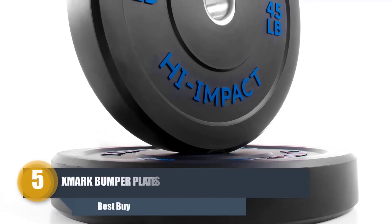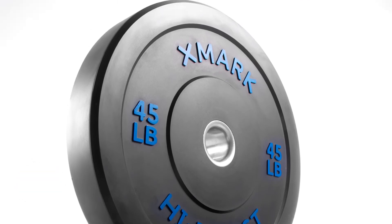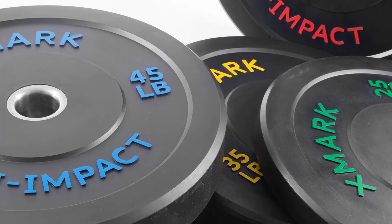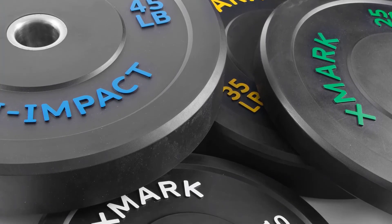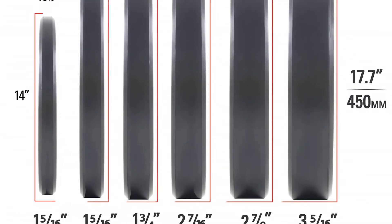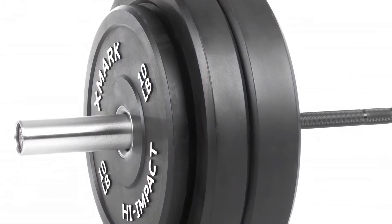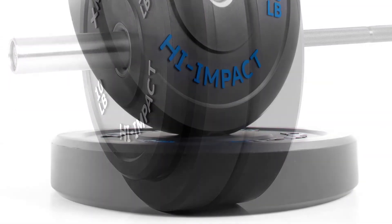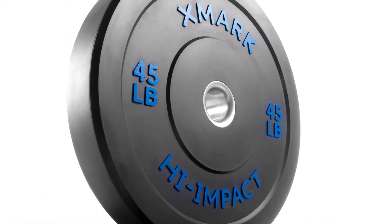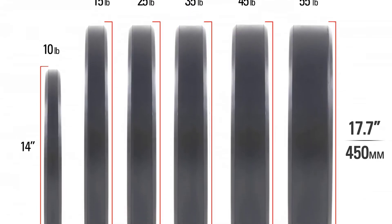Number five: XMark Bumper Plates. A good pair of bumper plates can provide confidence in strength training and weightlifting. The XMark XM-3393 bumper plates offer excellent craftsmanship, durability, density, and high impact. They are ready to provide the best service for weightlifting, powerlifting, and strength training. This trusted bumper plate set can be used at home, school, or gym. The set includes two different 45-pound plates for a total of 90 pounds.